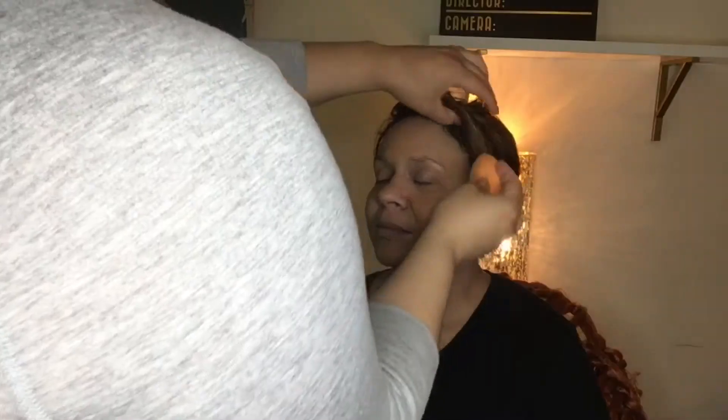It gives really nice coverage. Look how smooth it kind of looks compared to the other side where you still have blotchy — the foundation and primer really go together.